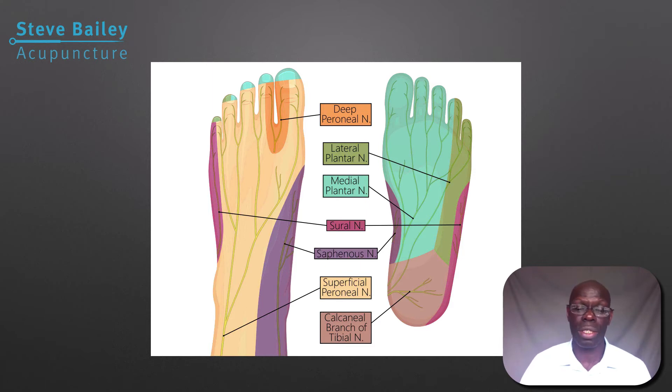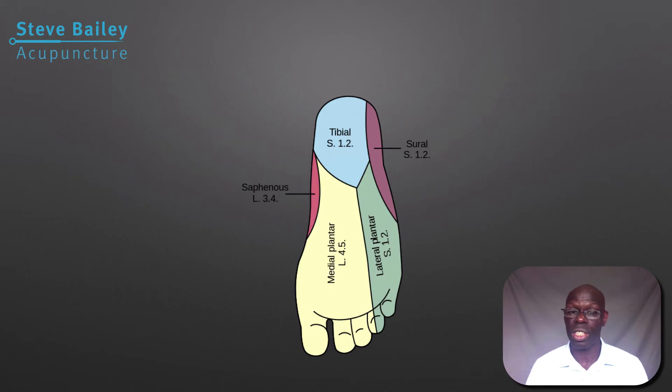Along the medial plantar nerve and the lateral plantar nerve you may also get some tenderness, which is a strong indication it's coming from the back. In terms of spinal levels: if the medial plantar nerve is tender, that's L4/L5. If the pain is directly underneath the heel, that's S1/S2. These all need to be assessed and checked.